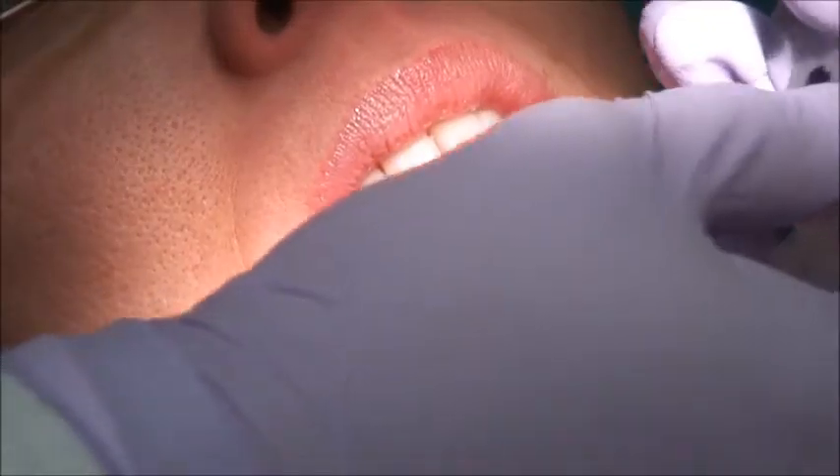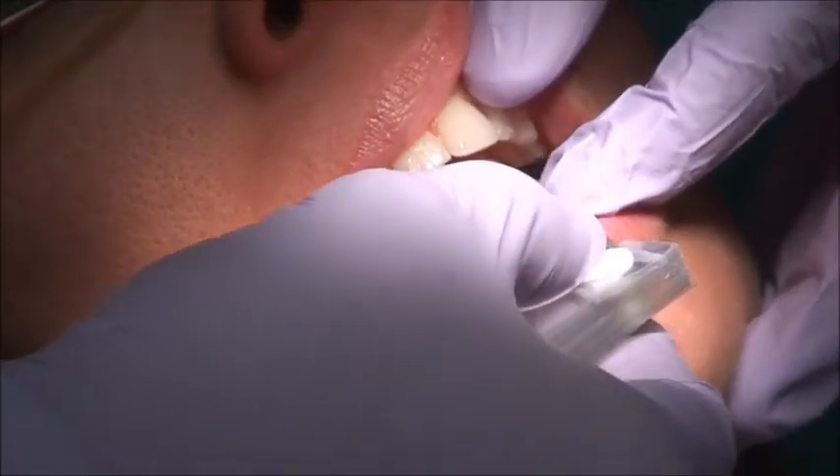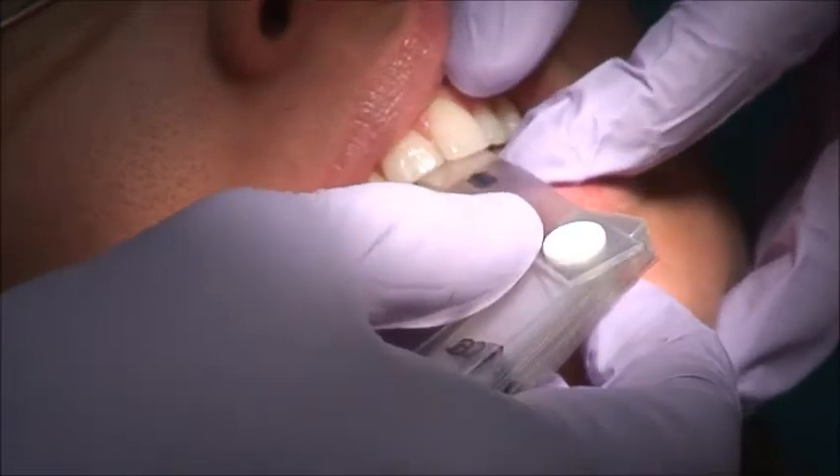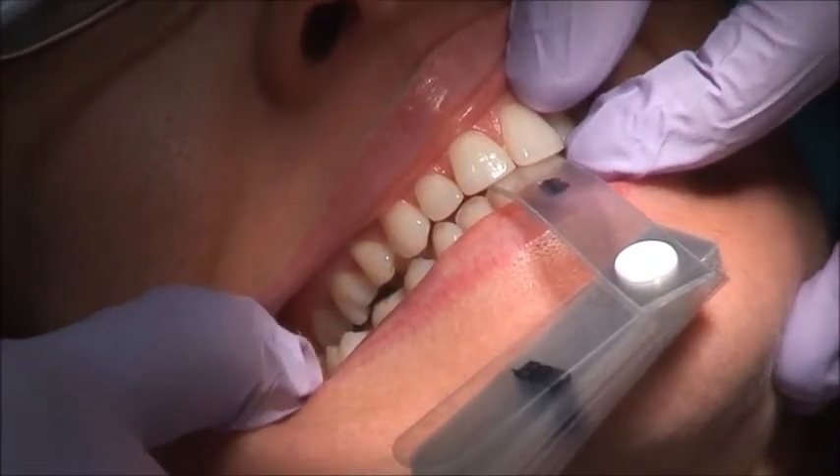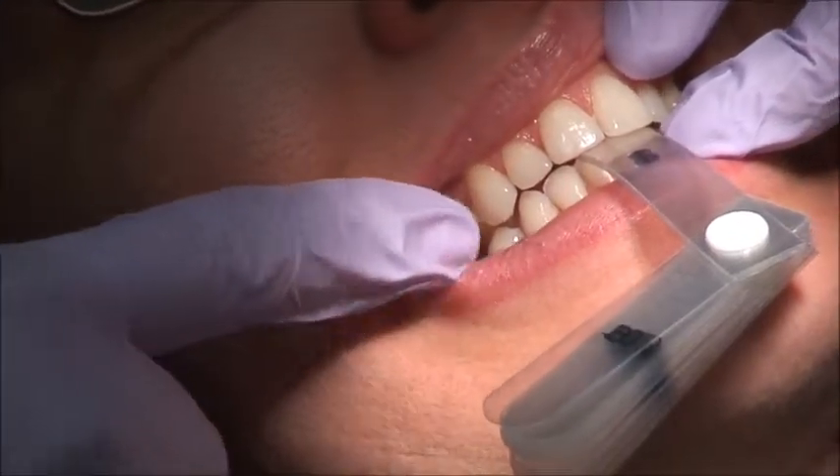Now down to eight sleeves. Forward back squeeze — do you feel anything touching? Not yet. Good. It looks good, it's almost touching.